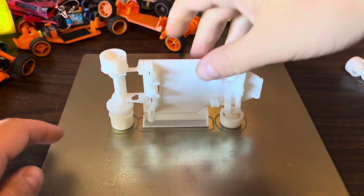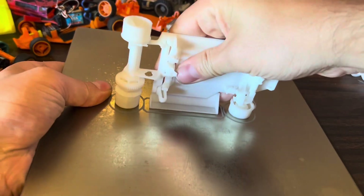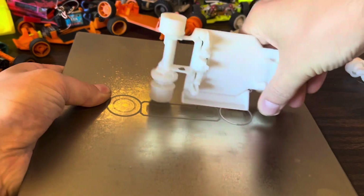The Turbo is a complex print, but it was designed to print on a stock Ender 3 or better. Read the recommended settings and make sure that your printer is calibrated.